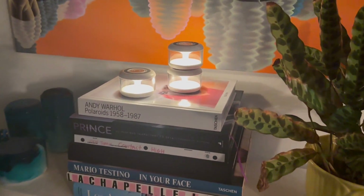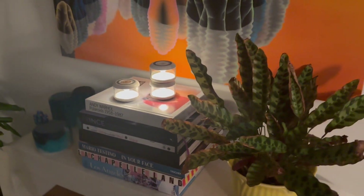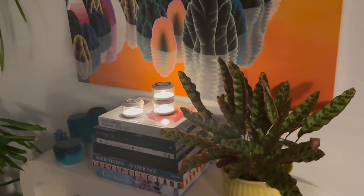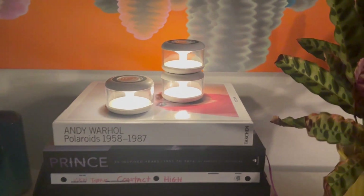It's great to use as a night light, and I've even used it for outdoor dining and camping to create a cozy ambiance. The One Leaf LED atmosphere light is versatile, practical, and makes a stylish addition to any home.